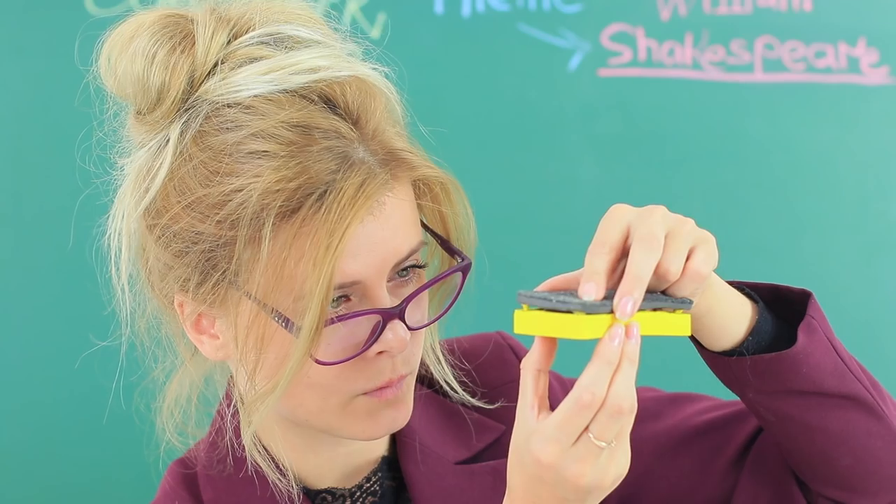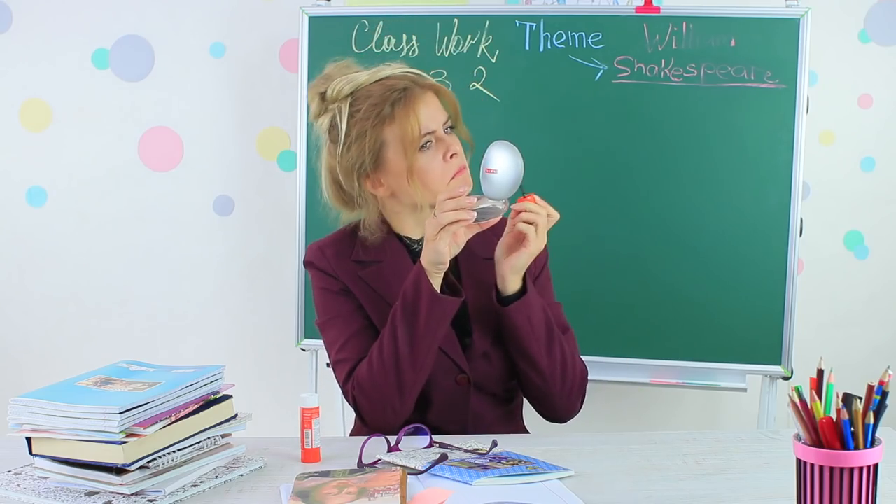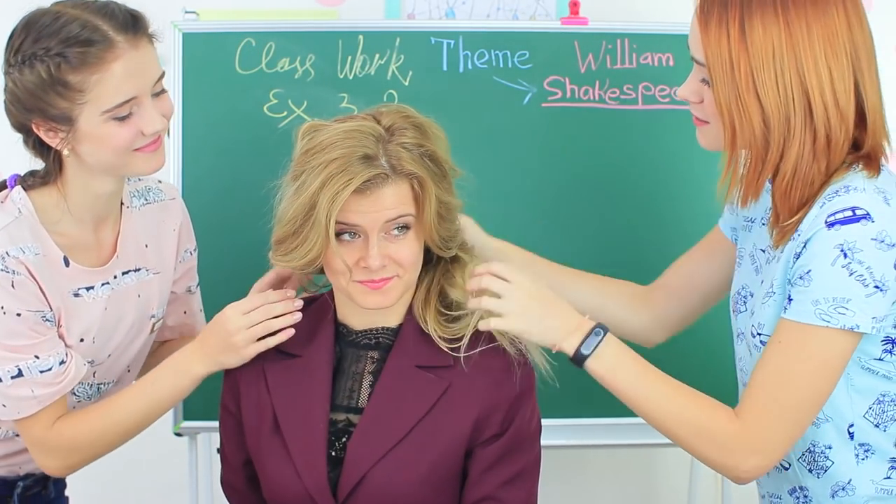Define your lips with a stapler, fix your skin tone with a blackboard eraser, or draw on your eyebrows with glue. Everything is possible in our school. Watch how to sneak a lipstick and a ruler into class and a lot more in our new video.